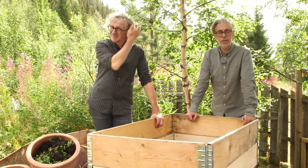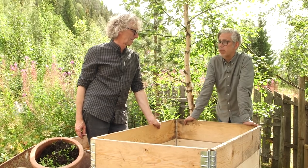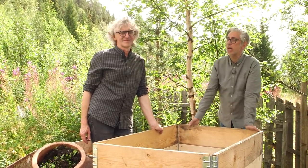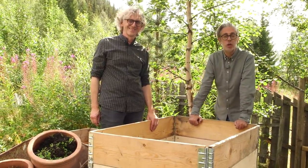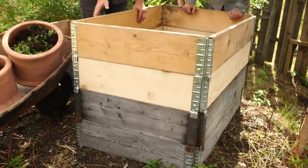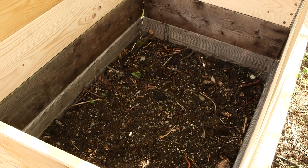We're here in our soil factory — the part of the garden where we create our earth. We use most of what we compost through the Bokashi system for our greenhouse, potted plants, and also in the garden, where we spread it on top to make the soil more nutritious. We're starting a brand-new earth factory here as the old ones are quite full. It's brand new — just branches on the bottom and then some old soil from the garden on top.